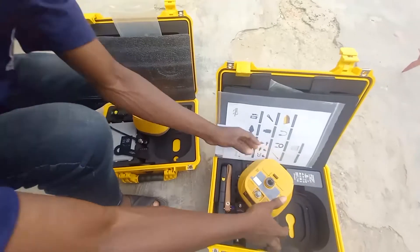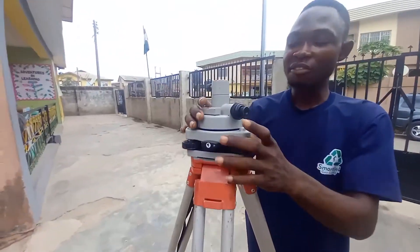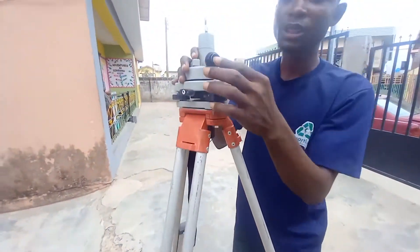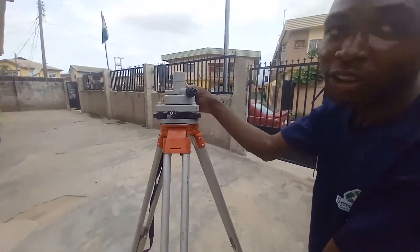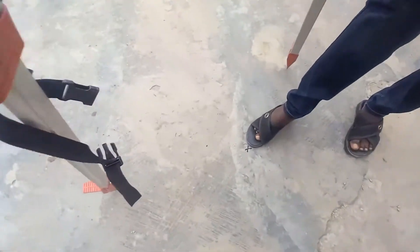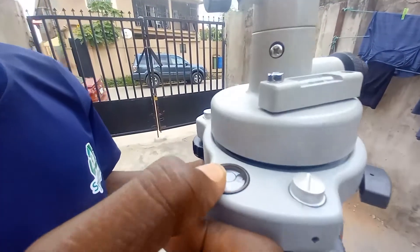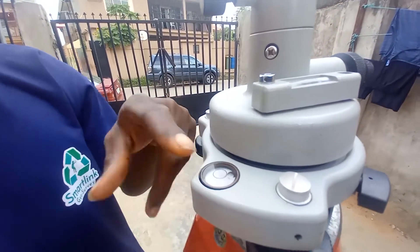The next thing is to set up your tripod. This is the tribrach. We have a laser tribrach whereby it's going to show laser under the tribrach, and we also have an optical tribrach that allows you to focus on the exact point you want to reference to. This is the point you are referencing to, this is the point you are setting the tripod on. You can see the bubble here — you make sure you set the bubble at the center.